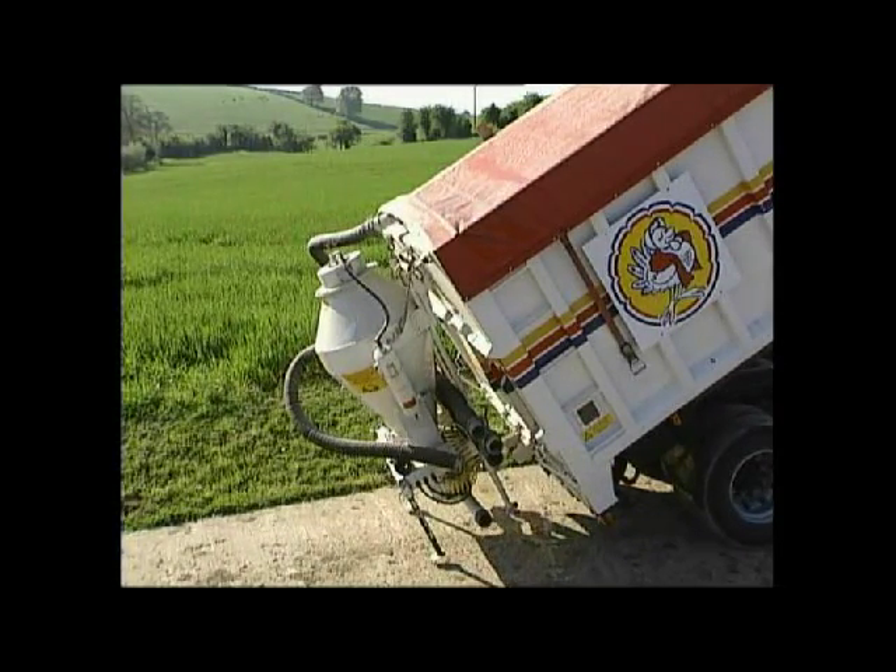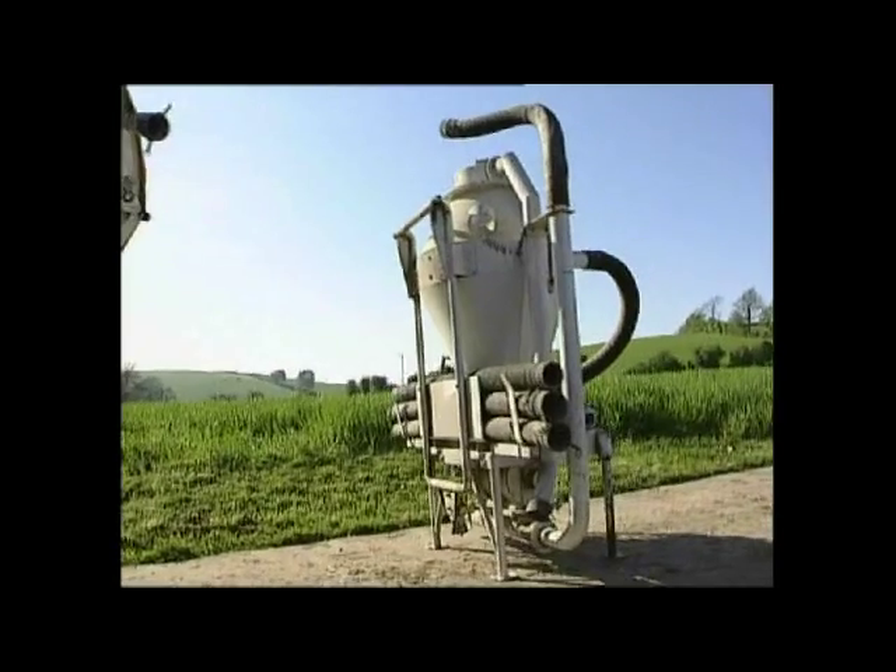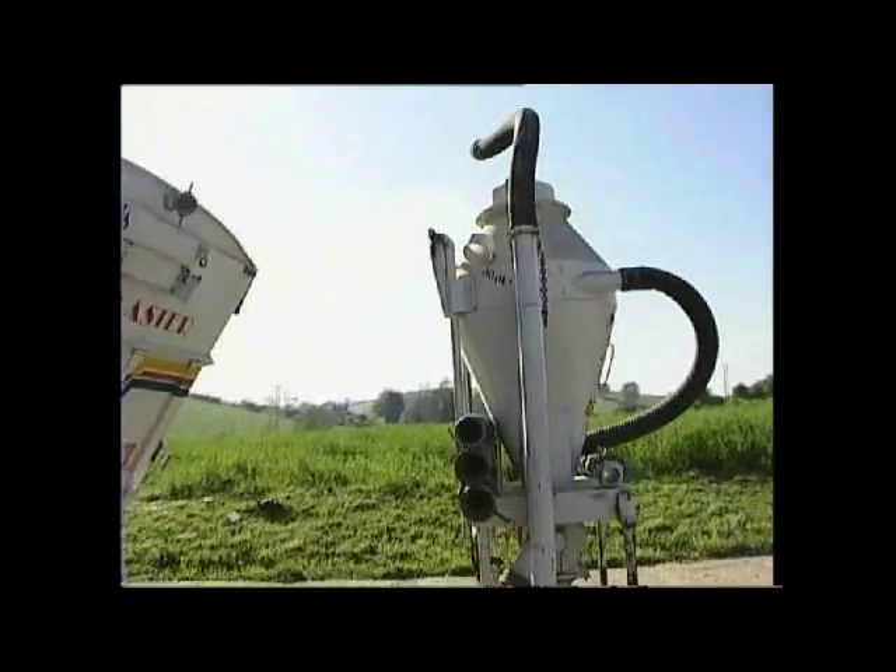The system is made of lightweight aluminium and weighs only around 360 kilograms, and it comes complete with a full 12 months warranty.